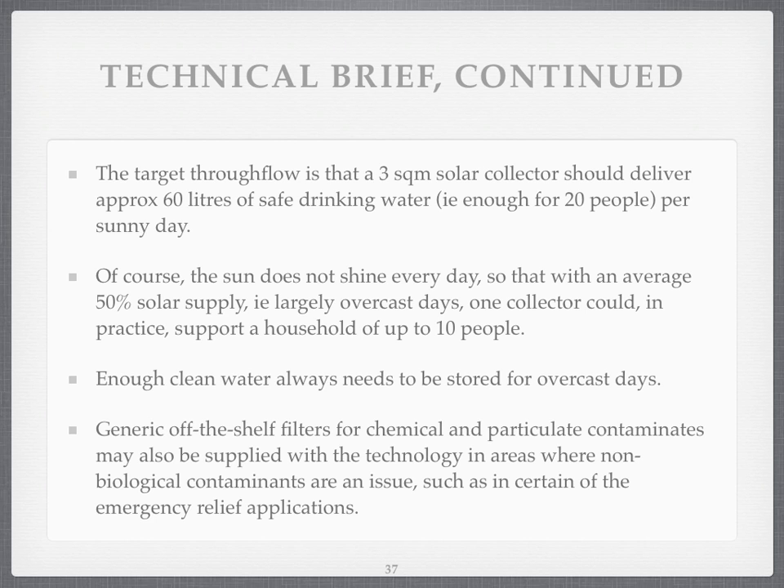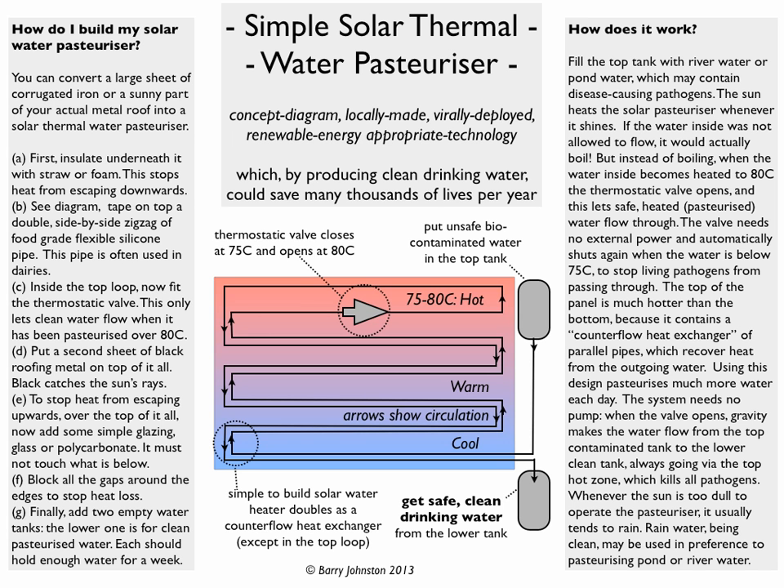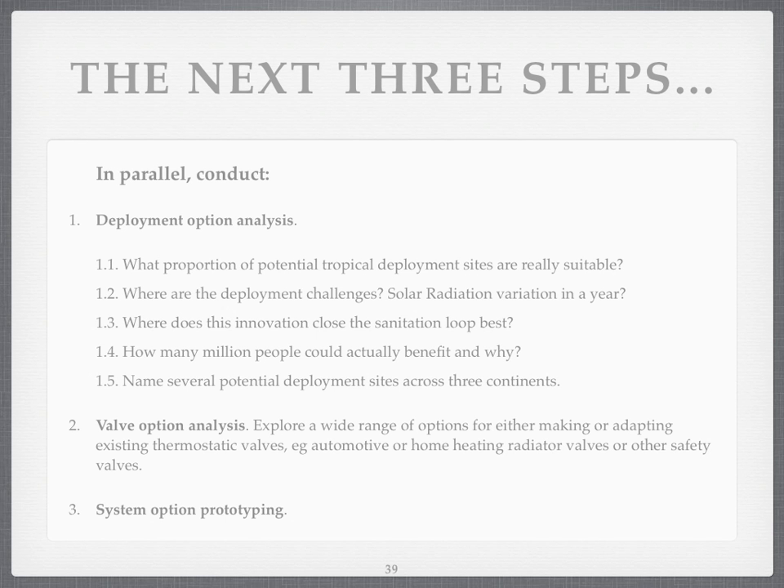You may need other water pre-treatment systems for particulates, but the hope is that deployment takes place in areas where the only problem with the water is biocontamination. That's the design summarised again. So what are the next three steps? Well, if somebody said let's get this project to run, I would do three things. I would do a deployment option analysis — looking at all the potential sites in the tropics and saying what are really suitable.